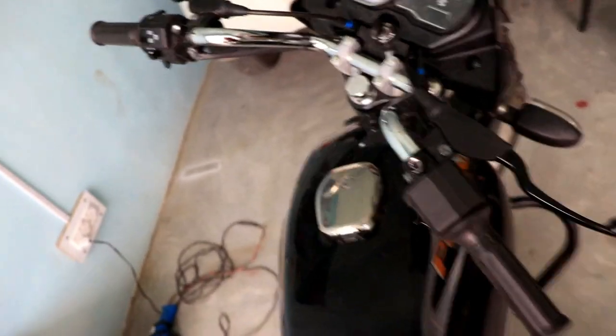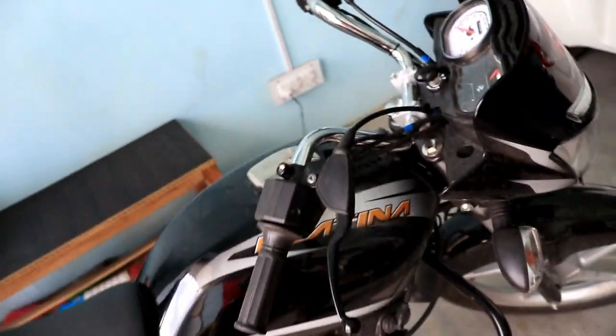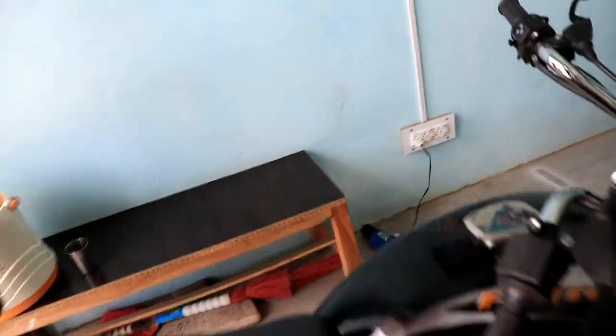Hello guys, welcome back to the YouTube channel. Today's video is about changing the handle of a Platina bike. We will change the handle and add a small handle.